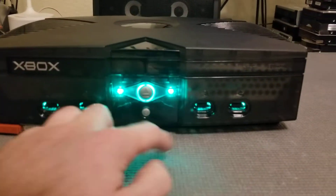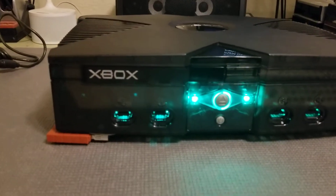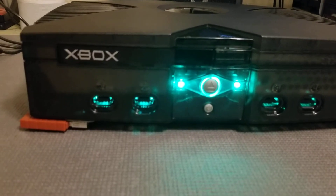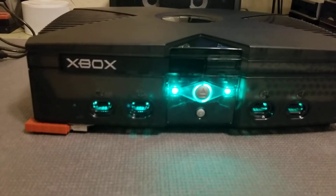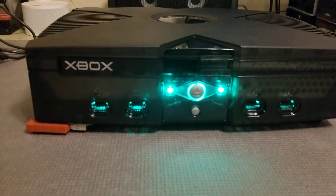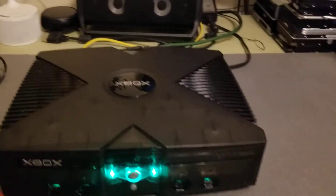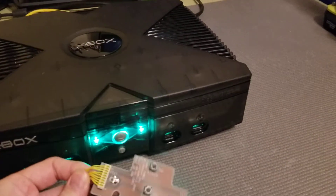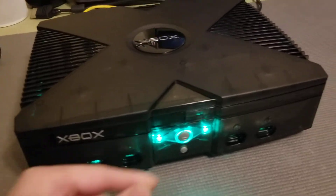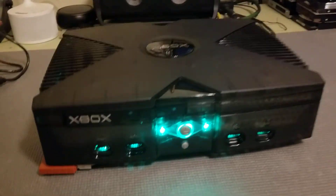Behind each controller port are two custom printed circuit boards. These are made by Nemesis, who you can reach through the emuxtras forums. He made these PCBs — it's a recreation of an old mod from back in the day with some slight tweaks. It's a replacement power and eject board, so the one normally in the Xbox gets replaced by a custom one with RGB LEDs in it. The controller ports also have RGB LEDs in them as well.